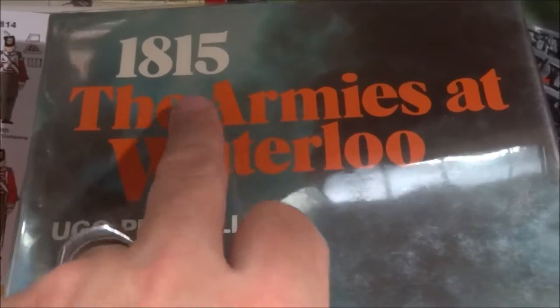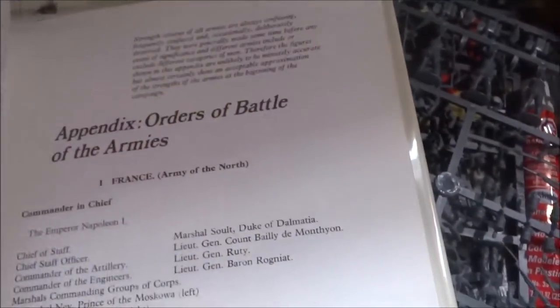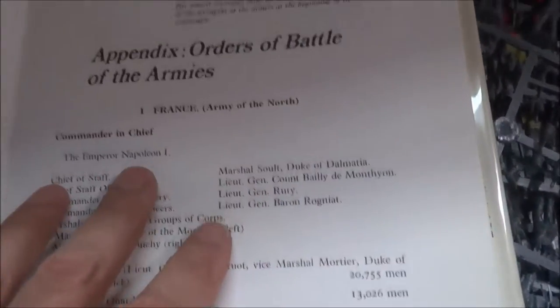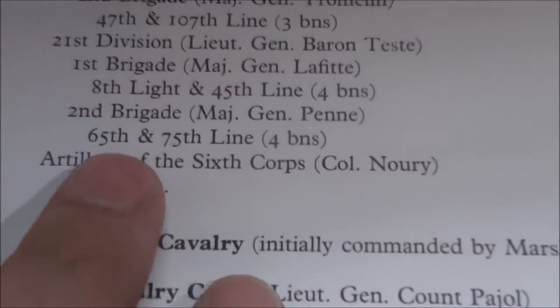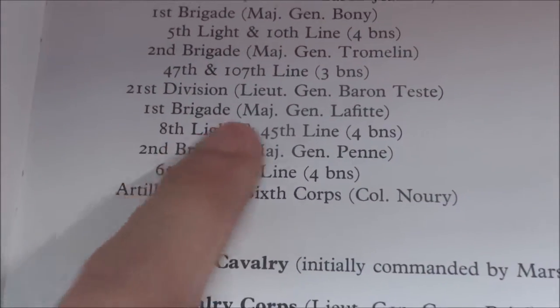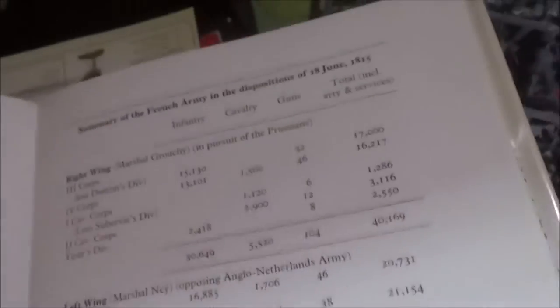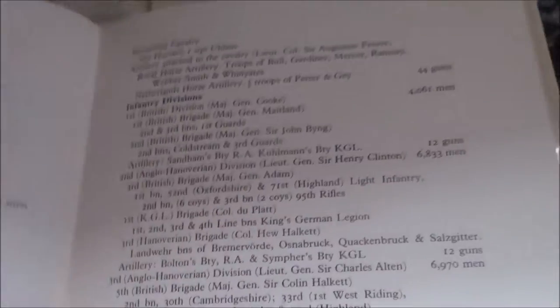It's a really cool book. It has the uniforms of 1815 — 'The Armies at Waterloo' by Hugo Paracoli. It has the order of battle, which is pretty cool. You've got the French range; it has all the breakdowns of troops — how many there were, the divisions, brigades. Here we have the Sixth Corps, 21st Division, First Light Brigade, the 8th Light and the 45th Line, the 65th and the 75th Line. It breaks it right down — that's the summary of the French army. Then you go right into the Anglo-Netherlands and it does the same thing.